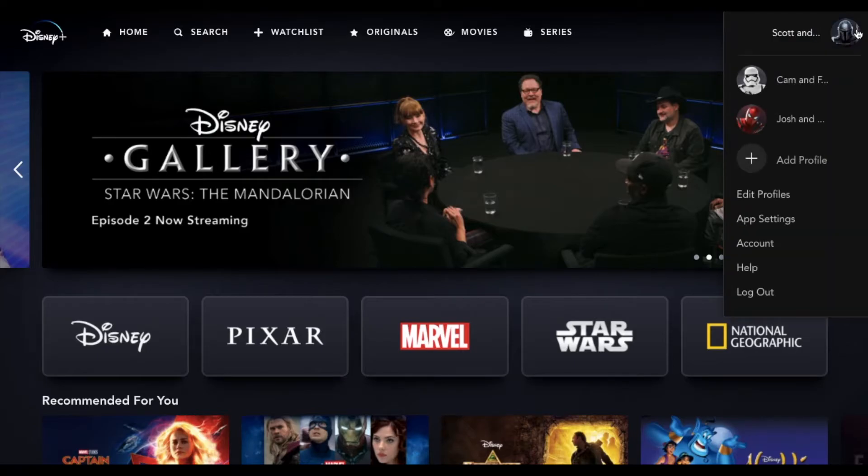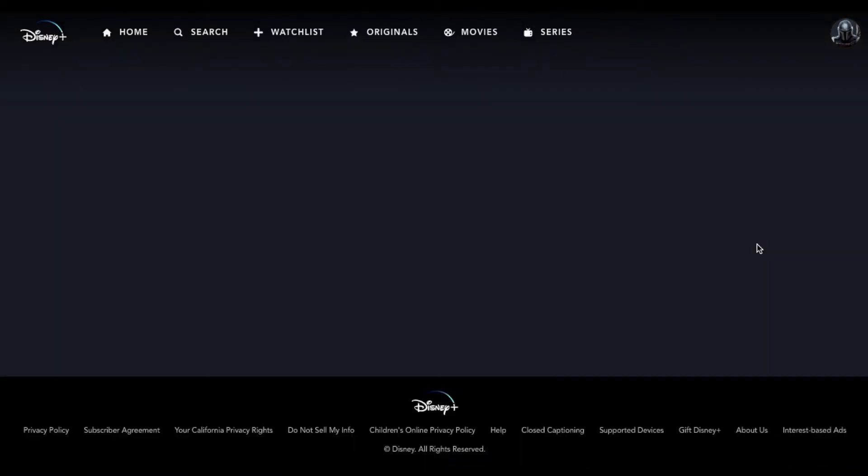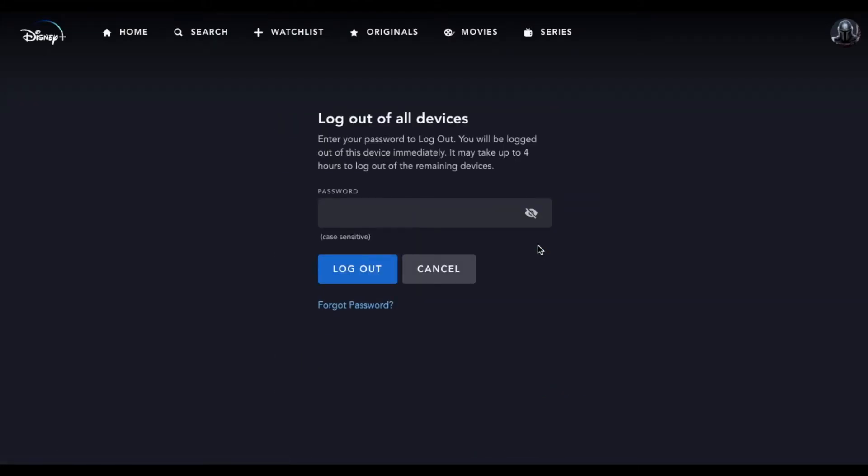What I'm going to do is come over here to my little profile icon, and come down to the account button. It's going to be very similar on your TV's app. Once we're in our account, you can see there is a new button that lets you log out of all devices. If we click on that, basically what you'll need to do is enter your password again, and then you can click the logout button.